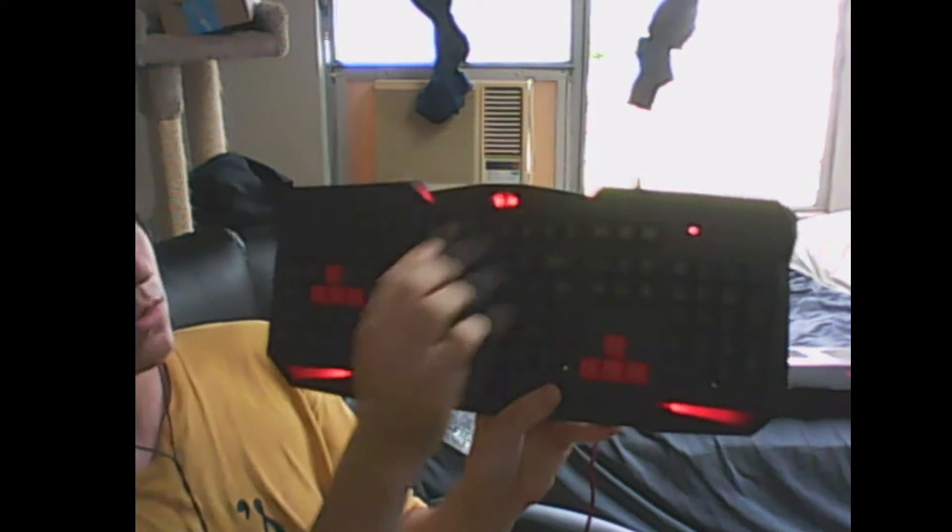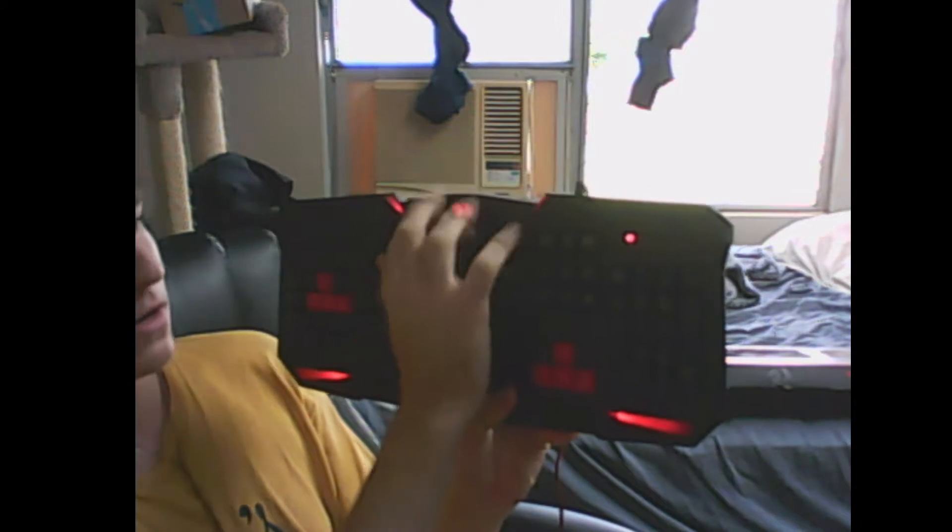Let's plug it in — oh, and let there be light! It does have backlighting. It has about five spots that light up: one, two, three, four, and then these two spots here — five. It looks sick, I have to say.